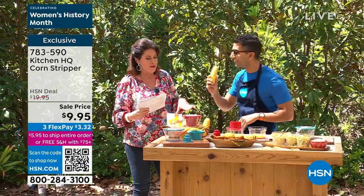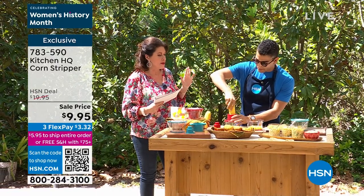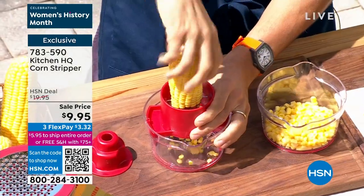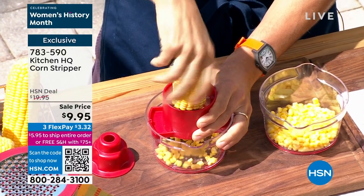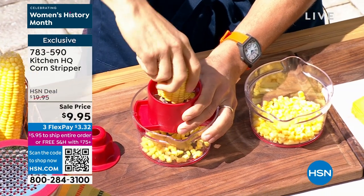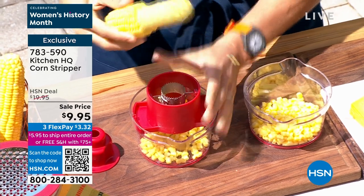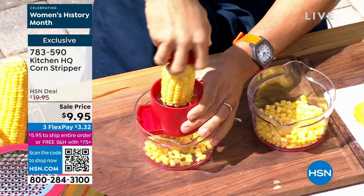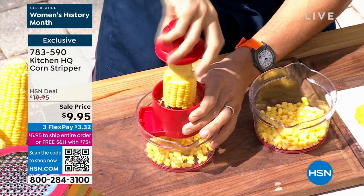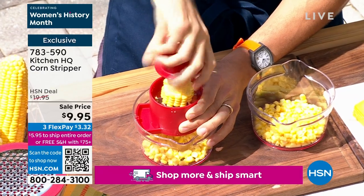I've offered this before — it's such a cool idea. I was watching a baking show the other day and they decided to use corn, but it took them so long to get the corn off. All I could think was they should buy the Kitchen HQ corn stripper, because this does it in seconds and it's $9.95 and it's safe — your fingers are out of the way.